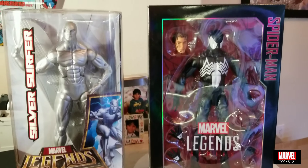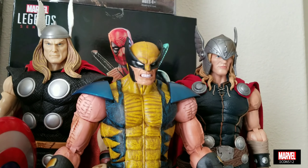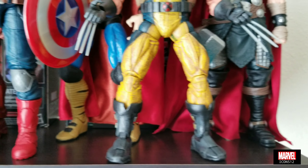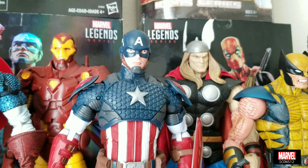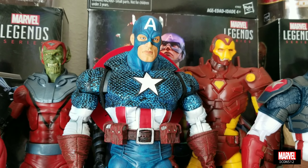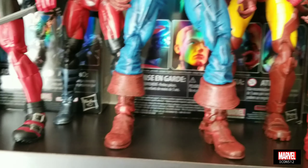One thing I really like about the Marvel Icons series is that these are the heroes that we love based on the comics. For example, Hot Toys figures are based on the movies, but these figures are based on the comics. You might say, why not get the Sideshow figures? Those Sideshow figures are pretty good, but the price is very high.